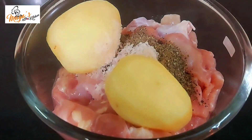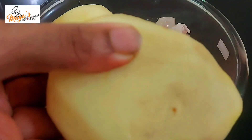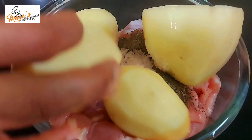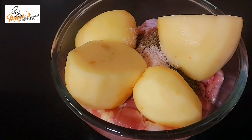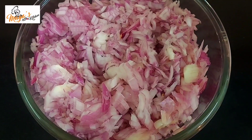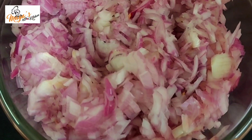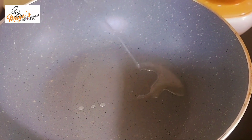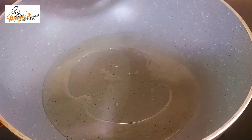We are going to use 2 medium-sized pots and 2 small pots. I am going to add 1 tablespoon of green on a low flame. We will also add 2 tablespoons of salt in a hot pot.